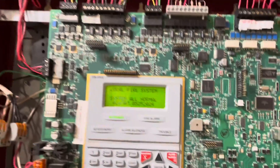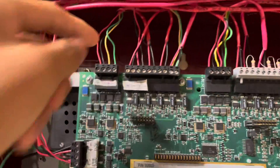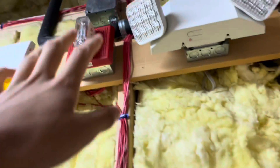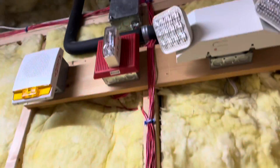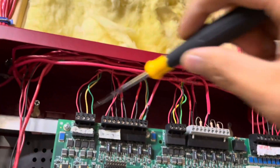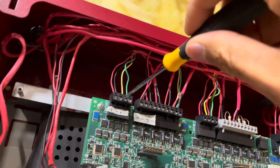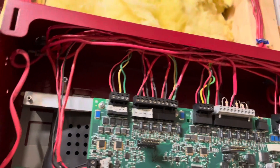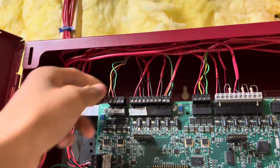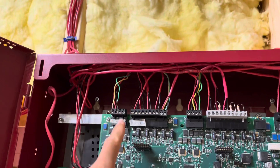First thing I'm going to do is remove the audible wires. This is the NAC circuit that powers the horns. The horns and strobes are on a separate circuit. The strobes are going to stay the same because I want them powered on speaker strobes. However, since I'm going to be using speakers instead of these horns, I have to remove the wires from the NAC. If I accidentally set the alarm off, I definitely don't want to send 24 volts through my speakers because that would probably ruin them.